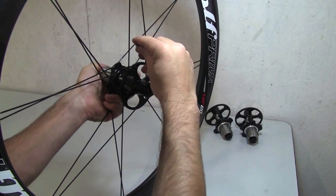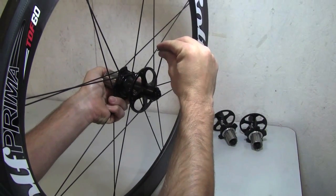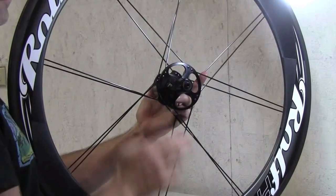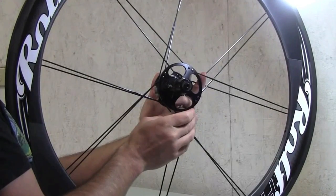One tip when tightening the set screws: if you take the Allen wrench and move it outward a little bit, it kind of levers the collar inward as you're tightening it. Once you've done that, check the bearing adjustment, make sure there's no play, and you're good to go.